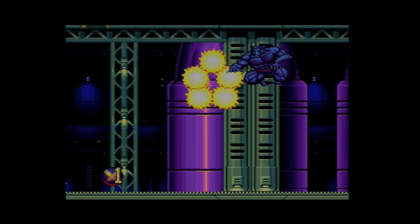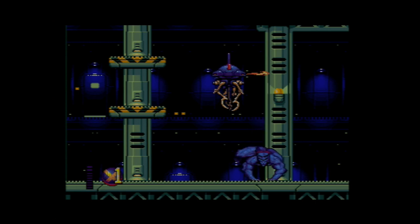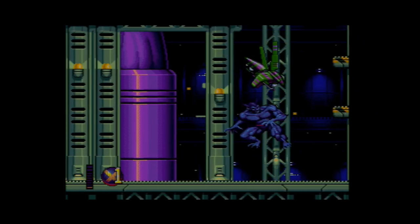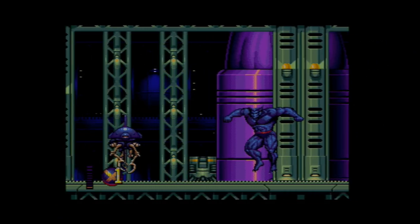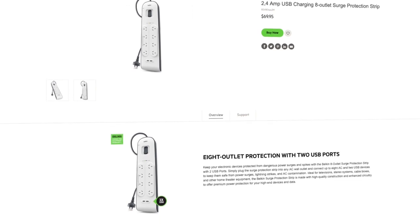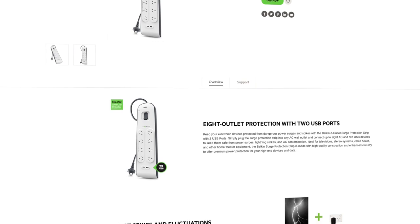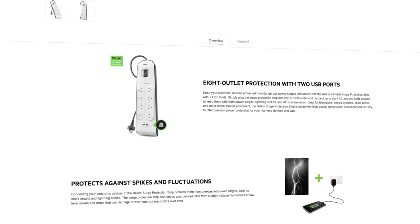The last piece of advice I have is to get yourself a surge-protected power board. Retro gaming is only going to get more expensive as the hardware becomes increasingly difficult to find, so taking care of your equipment now will save you both money and disappointment in the future. I have a Belkin branded one — this one also came with a replacement warranty on connected equipment should anything go wrong — so I'd recommend going for something similar if that's available.